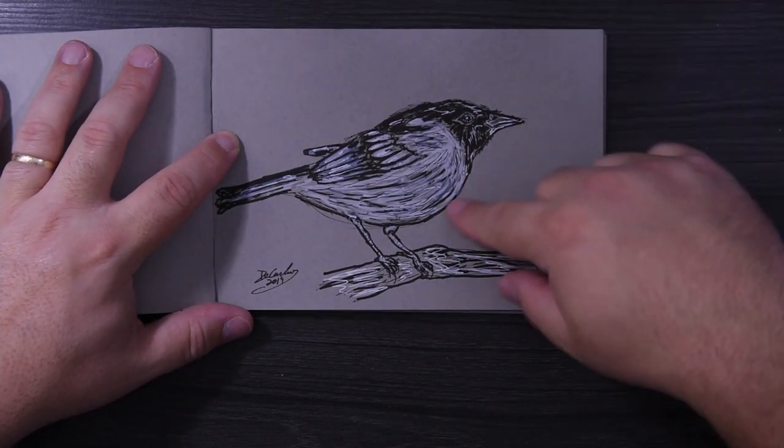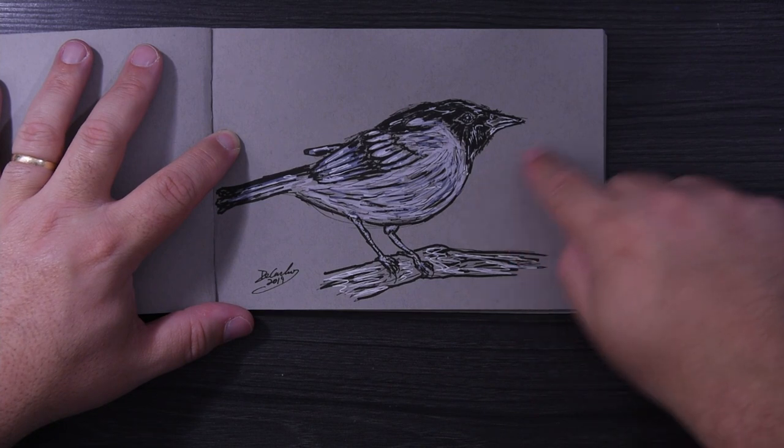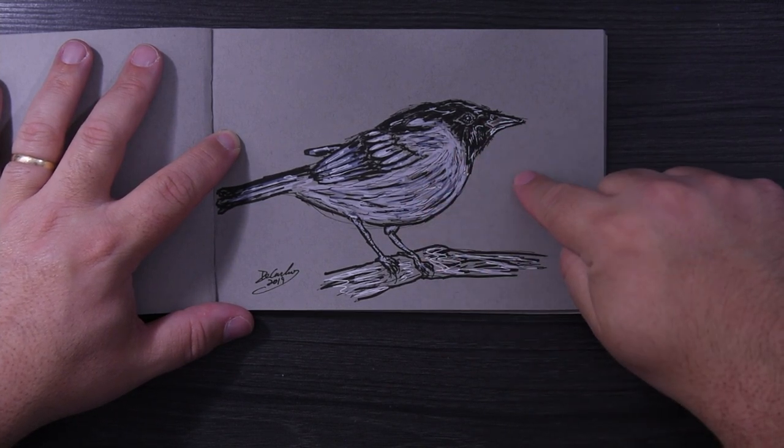Some scribble art bird drawing — I love doing scribble art and I love doing bird drawings, so I just stuck them together. There you go, that's what you get.